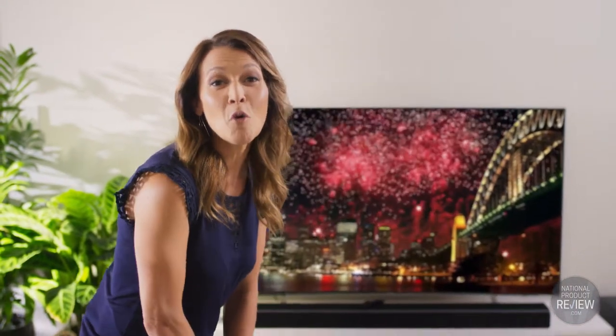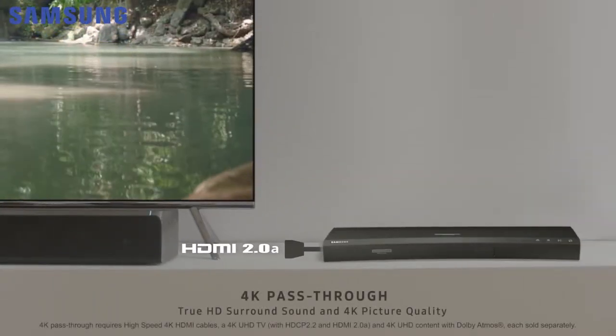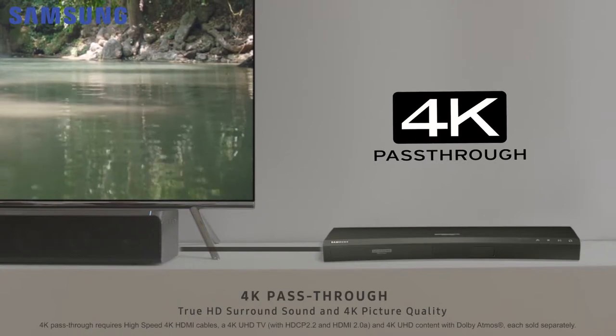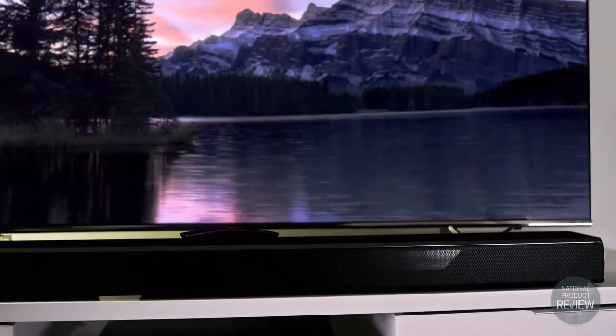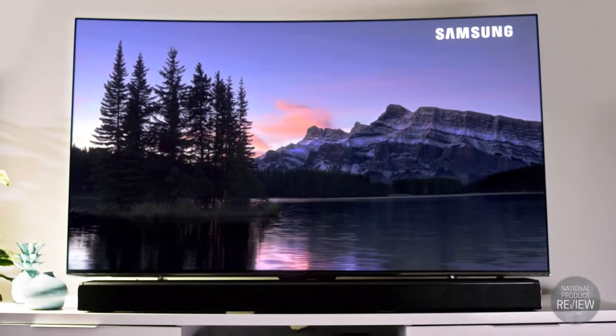This powerful soundbar also allows you to quickly and seamlessly create a high performance 4K entertainment system. Using HDMI cables, you simply connect a compatible 4K video source to your Ultra-HG TV and then to the soundbar, sit back and relax enjoying mind-blowing sound and images.